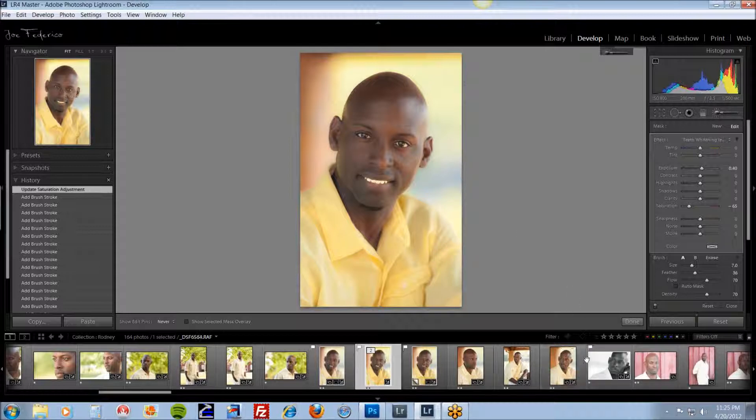That's basically all it does. That's pretty much it for Teeth Whitening in Lightroom 4. It's great for eyes, great for teeth, great for anything where you want to take some color out and desaturate. I hope you enjoyed this — thanks for watching.